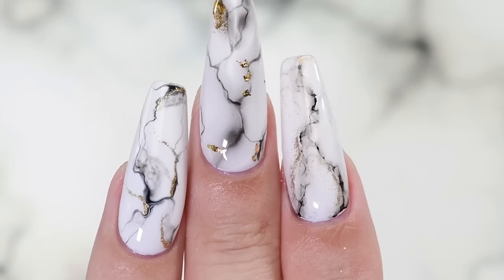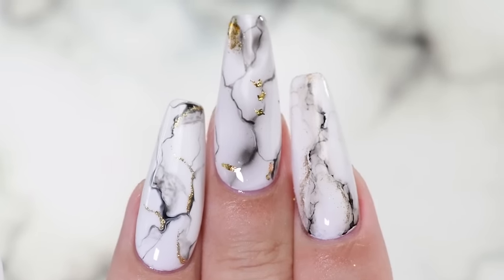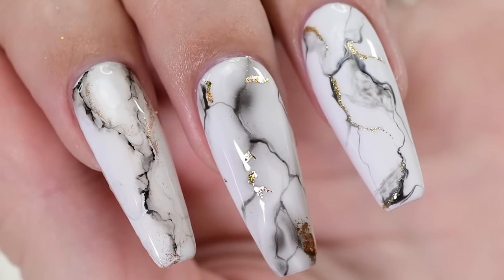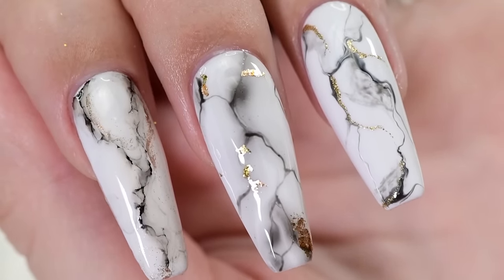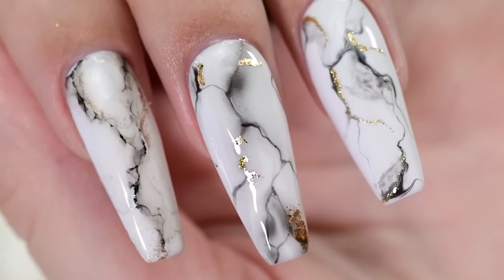Hey guys, it's Sandy, welcome back to Cute Polish. In today's nail art tutorial, April will be showing you multiple ways to create realistic looking stone marble nails using gel polish. So let's get started. Hi, it's April, let's begin.